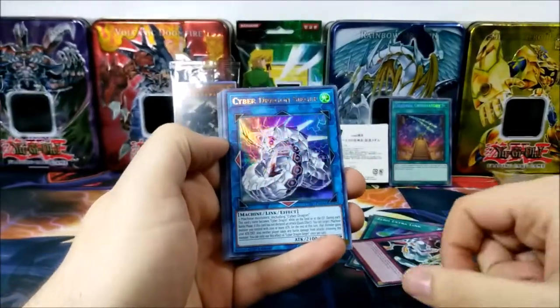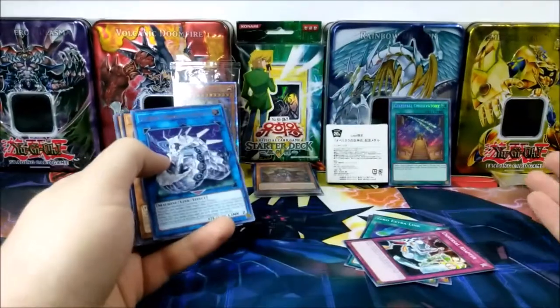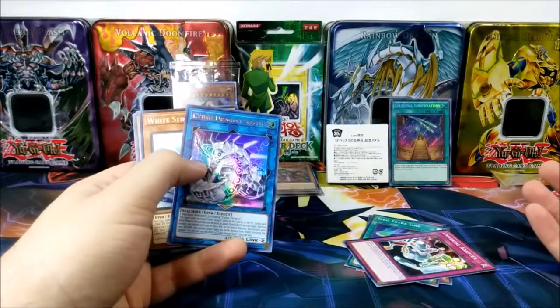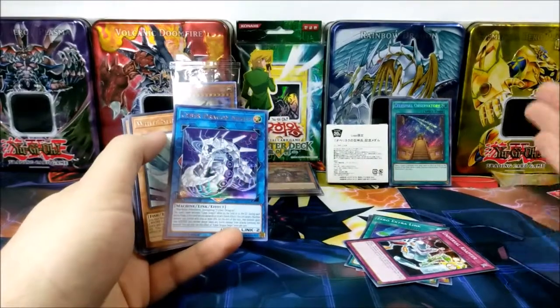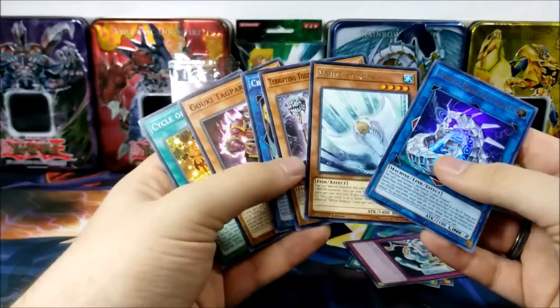Cyber Dragon Zeger! Nice! I've ever only had one of these, I believe. This would have been a hell of a good four pack for a Battle Pack Mania battle — one Secret and one Ultra, and Zeger is the Ultra! And we have White Stingray.